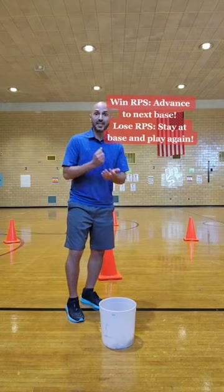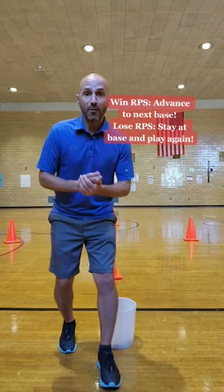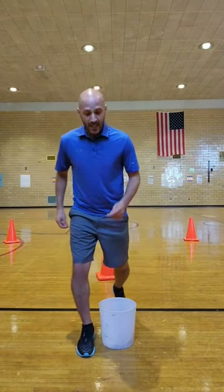If you win at first base, you go to second base. When you play rock, paper, scissor at second base and you win, you get to go to third base. And if you win at third base, you get to come home to score one run.